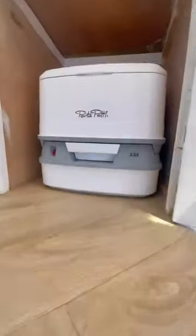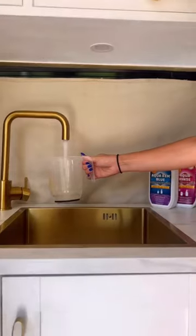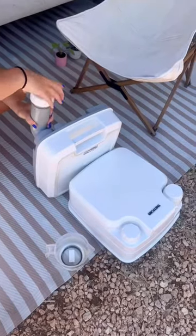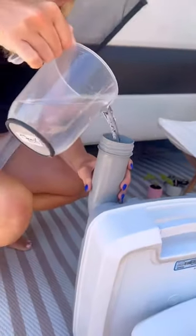How to set up and use a Thetford Porta Potty 335. If it's your first time setting up, you're going to want to use 1 to 2 litres of water for the waste tank. This is for the 335, remember, not any bigger.